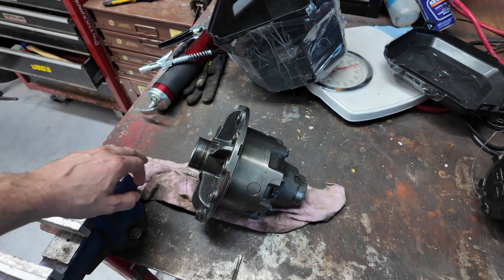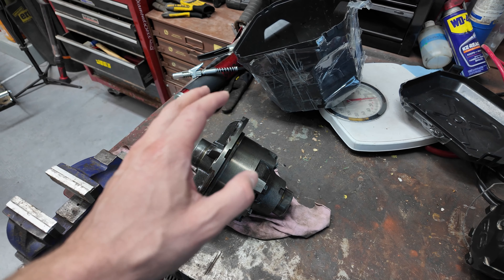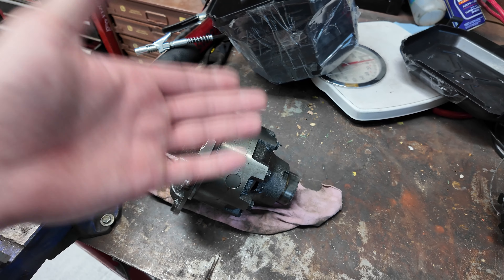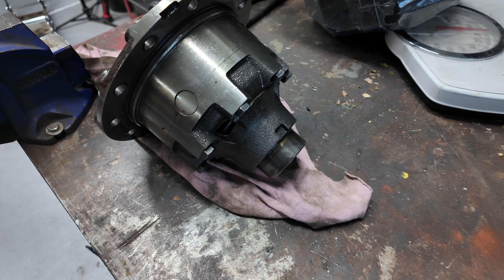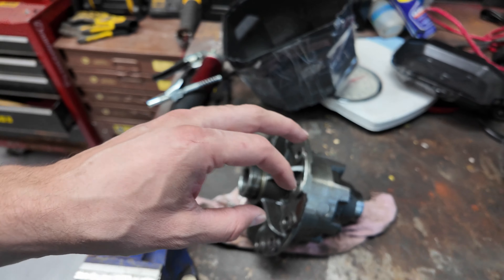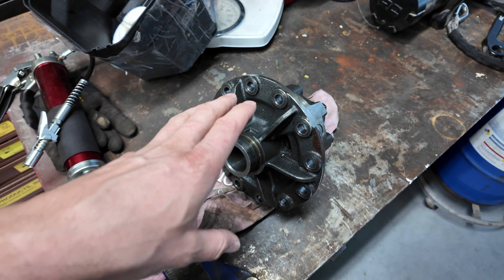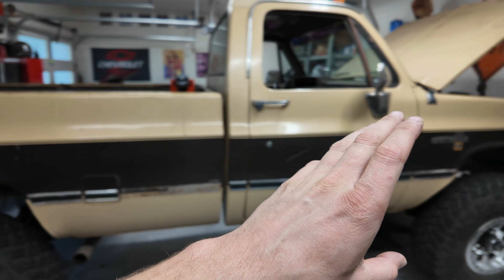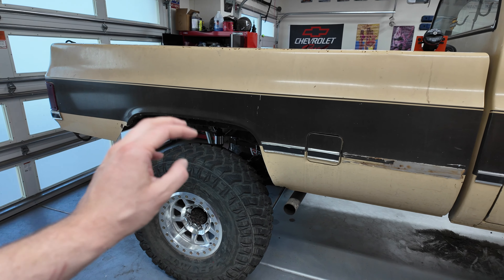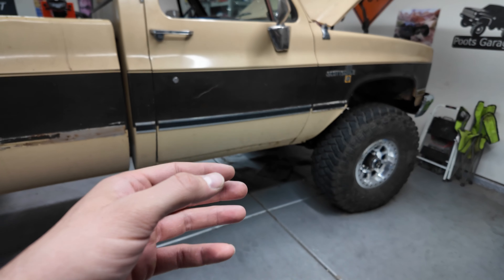This is a used unit — it's got maybe 1,200 miles on it. He threw it in the front of his 4Runner that had a Dana 60 front end under it, then came across a selectable locker he couldn't pass up, so he pulled this back out and sold it cheap. I got it for a very good deal. I'm gonna call this pretty much new — I don't think it got beat on. The truck looked really nice, it was a beautiful build. So we got a Detroit locker for the front axle.